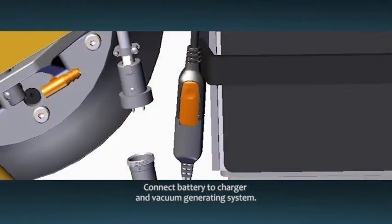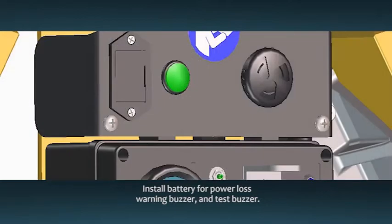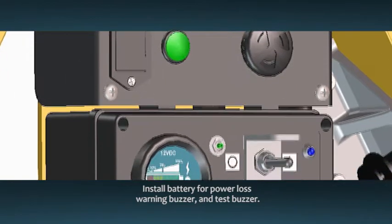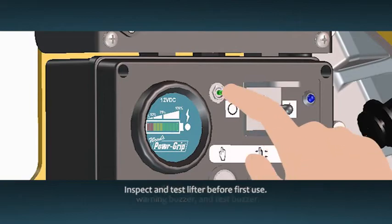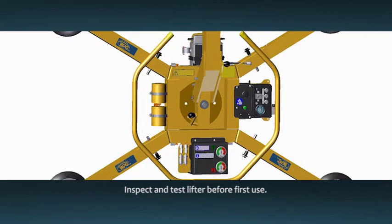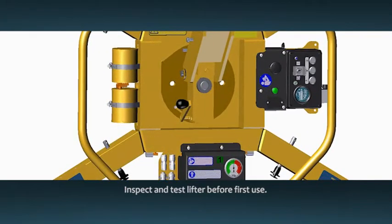Connect the battery to the battery charger and vacuum generating system. Insert the battery included for the power loss warning buzzer by pressing the battery holder inward and sliding the battery tray out. Then test the alarm by pressing the battery test switch. Before you put the lifter into service, perform the required inspections and tests as directed in the instruction manual.